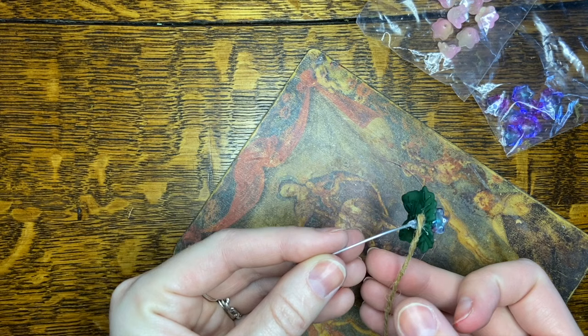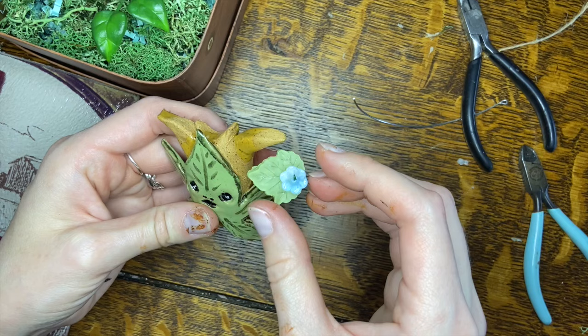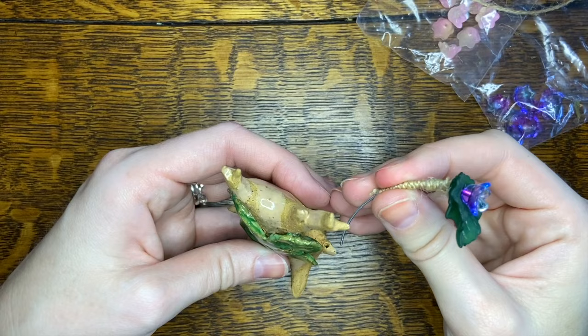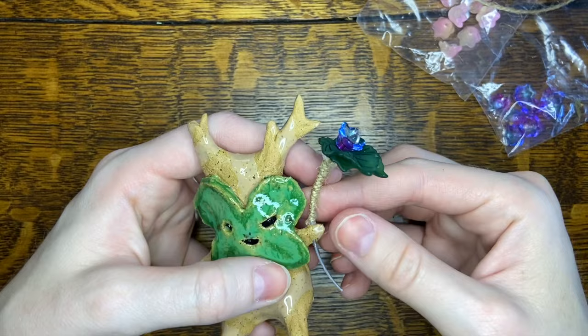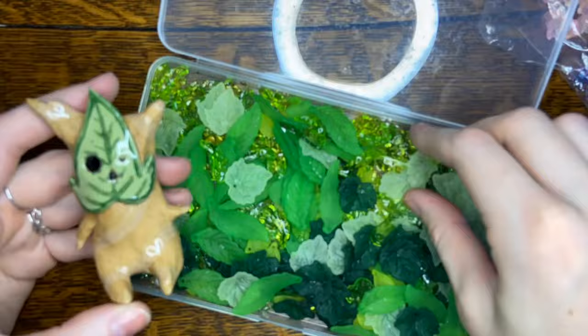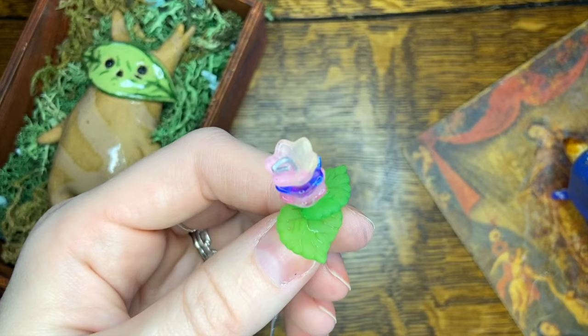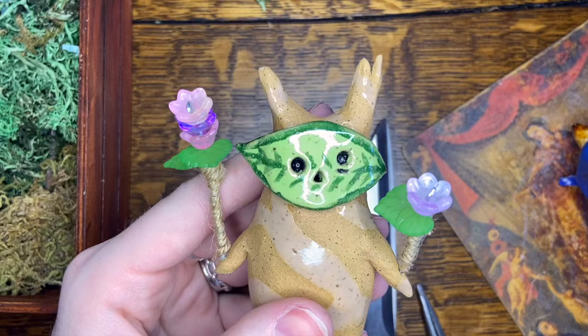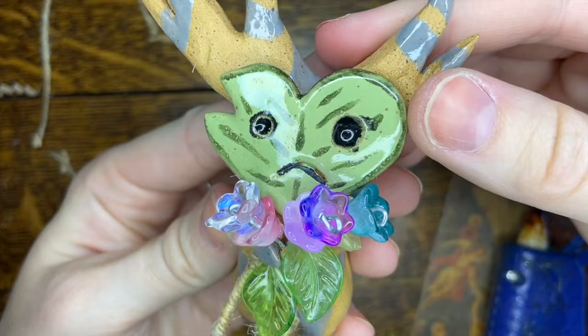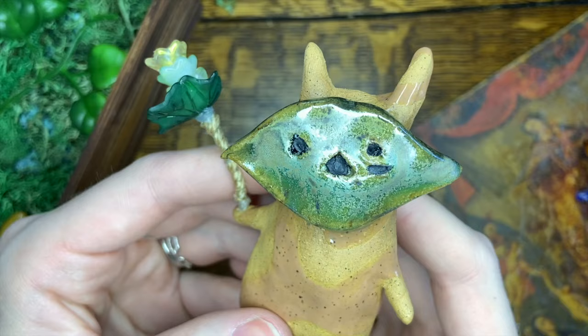I'm pretty sure I have no fingertips left after gluing all of these — I burned myself so much — but it was worth it. I wanted to make sure that the leaves could still move around; I just thought that was super cute. So each of these little guys has a different flower, some have a hole in each hand so they actually have two flowers. I crimped it on there just so it wouldn't fall out and get lost. By the end of assembling all these flowers we started to get really creative, stacking flowers on top of each other and making all sorts of different bouquets.